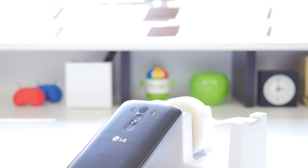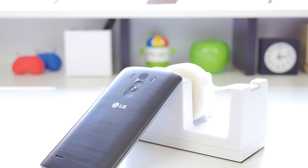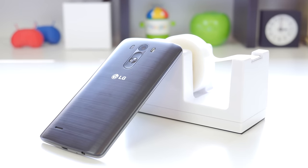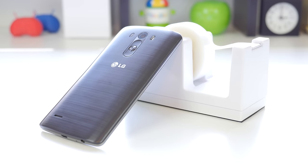On the inside of the device, you've got the Qualcomm Snapdragon 801 processor, quad-core of course and clocked in at 2.5GHz, and an Adreno 330 GPU. The North American model also features 3GB of RAM, 32GB of built-in storage, and an SD card slot expandable up to 128GB.